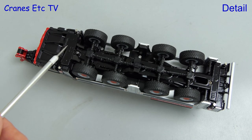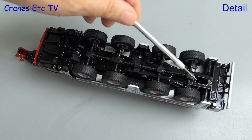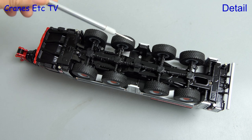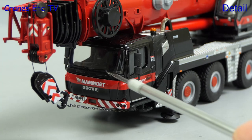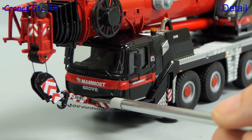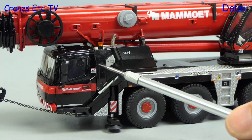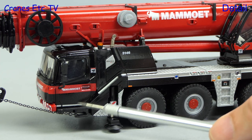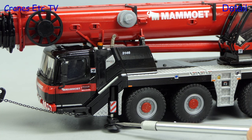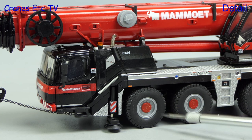Starting underneath, the model has a robust structure, and for a Conrad model there's enhanced detailing of the transmission and suspension. The big road tyres have a decent tread pattern, and moving to the carrier cab it looks very good, and the red and black decoration certainly helps. There is a number plate which looks like a UK plate, and there are nice chevrons on the front bumper. Sided on there's some very nice detailing, and among the sharp graphics is a Mammut fleet number. There are some nice textured surfaces, and the big wheels also look very good with their highlighted red hubs.